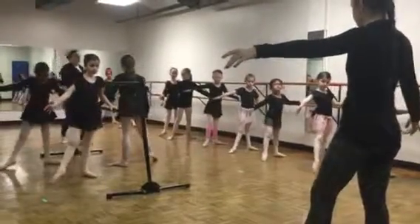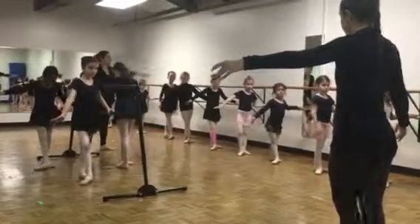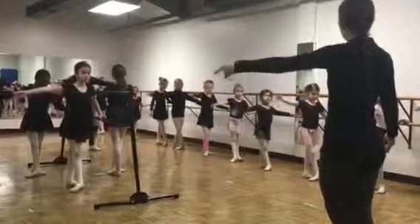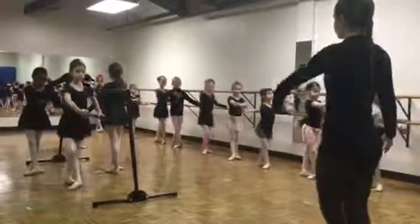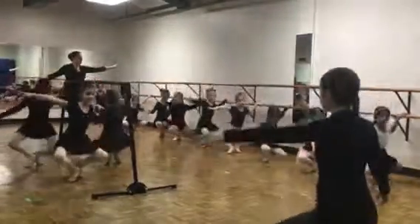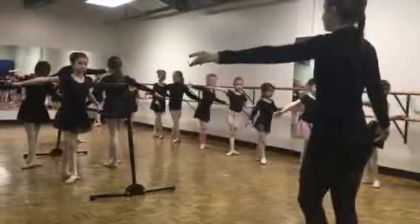Tendu, let's do third or fifth, and demi-plié, arms open. Demi-plié, arms open, bra, plié all the way down, and push those heels into the floor.